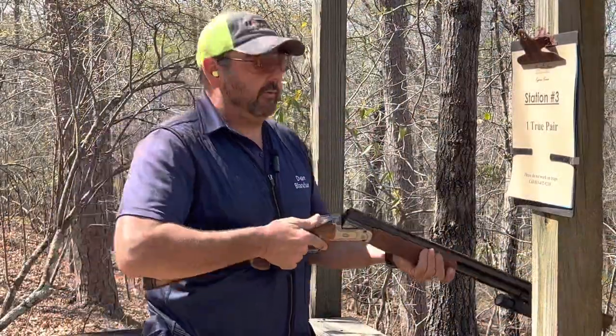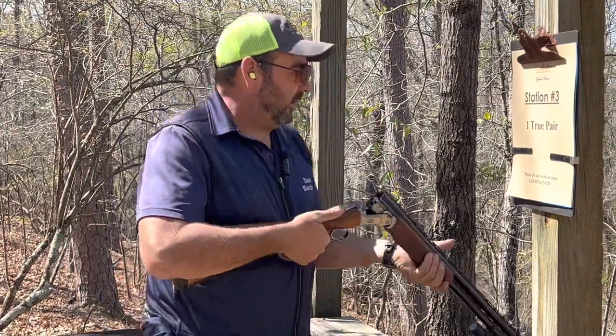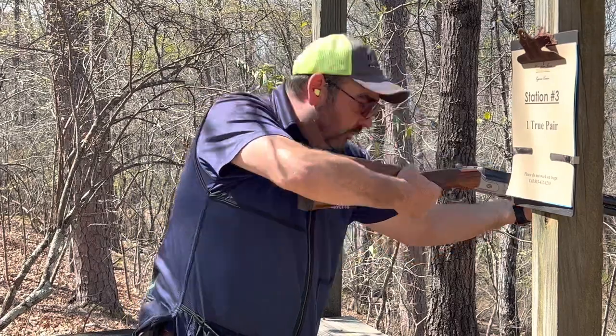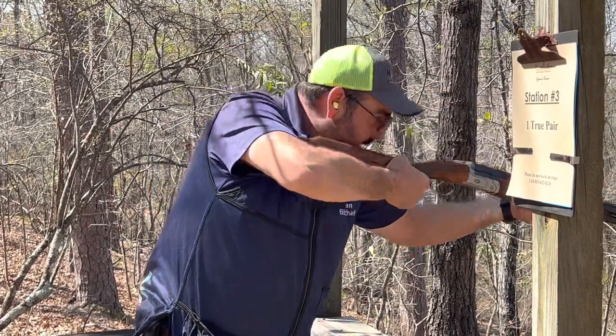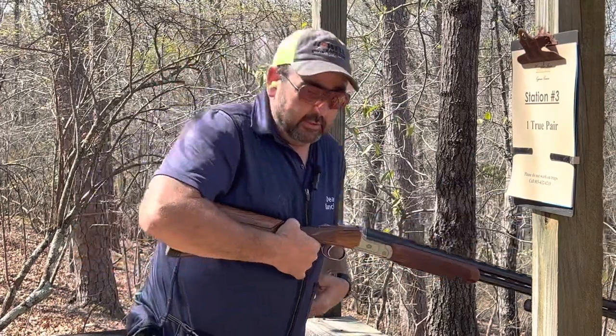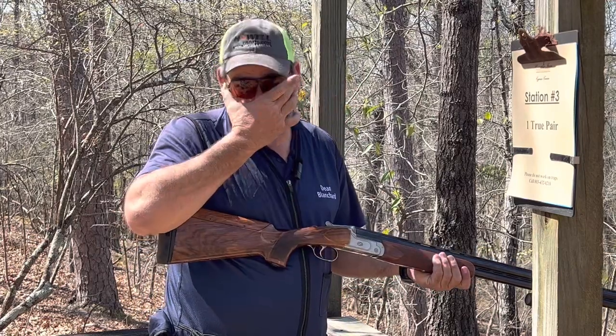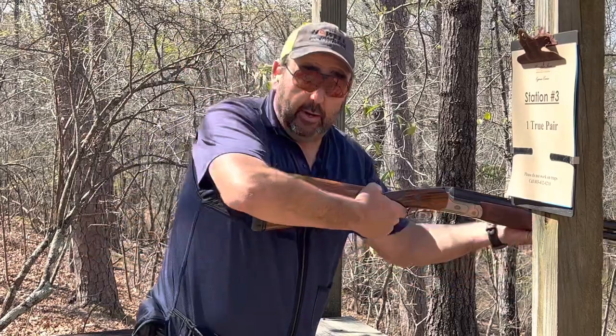Now you've seen that target. It's going downhill and it's curling a little bit to the right. So what we're gonna have to do is lean down with the gun. We're not just dropping the gun and putting our head down — we want to lean at the waist. For me, I can lean to the side, put a little bit more weight on my front foot, and then my back foot's got a little bit less weight on it.